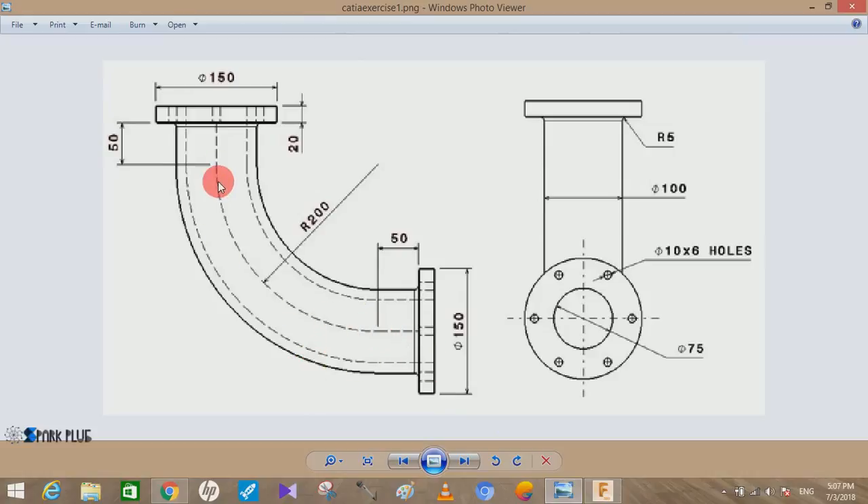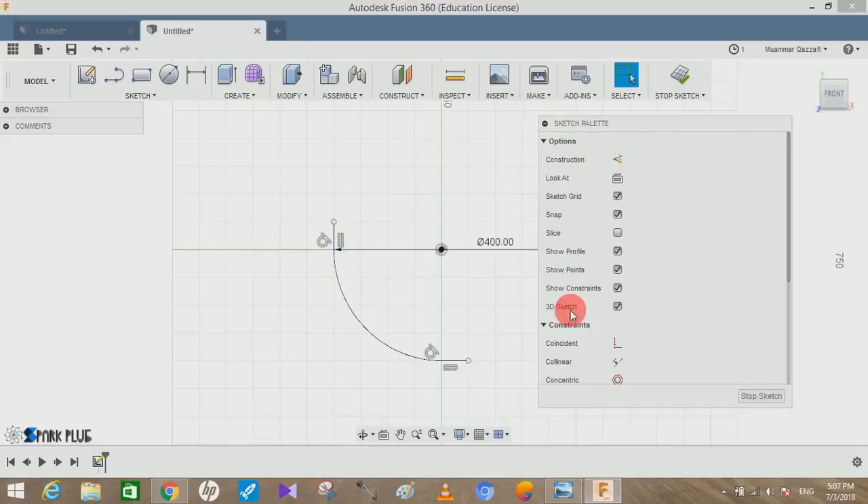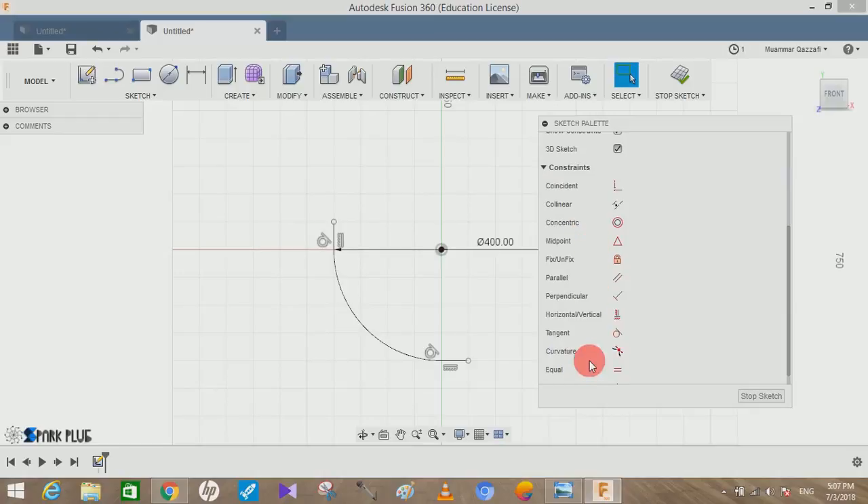We can see the arc starts and ends with a vertical line of 50mm on one side and a horizontal line of 50mm on the other side. Click on the line command and draw a horizontal line of 50mm on one side and 50mm on the other side. You can check whether they are tangent or not — if not, make them tangent. You can see there is a tangent option, which means they are both tangent to the circle arc.